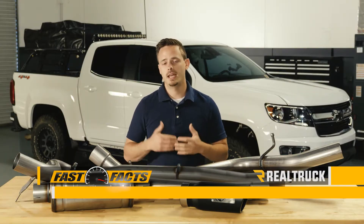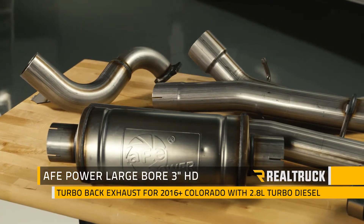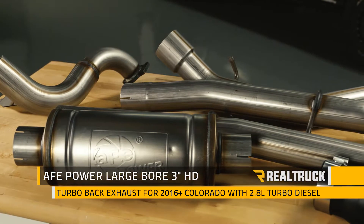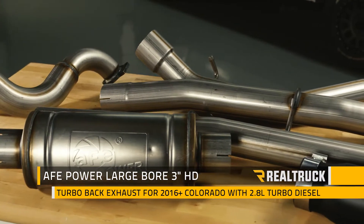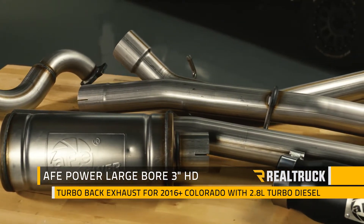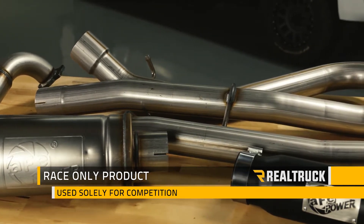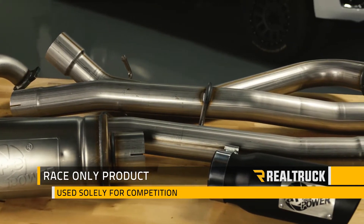Hey guys, today I'm going to talk to you about the AFV Power Large Bore 3-inch HD Turbo Back Exhaust System for the 2016 to current GMC Canyon and Chevy Colorado with a 2.8 liter turbo diesel engine. Now this is going to be a race only product to be used solely for competition, so just keep that in mind before purchasing this exhaust.